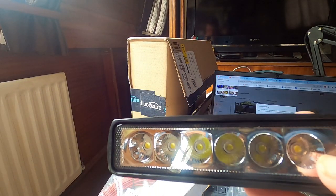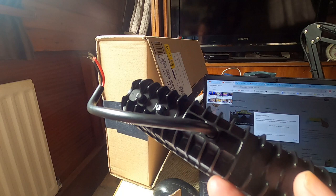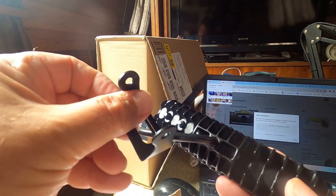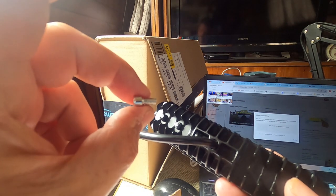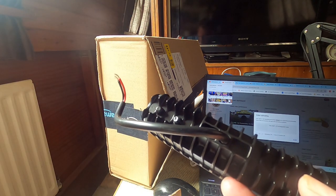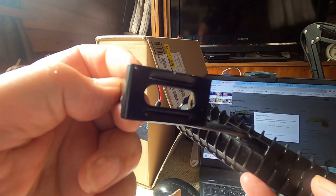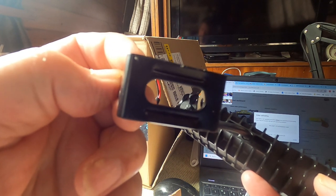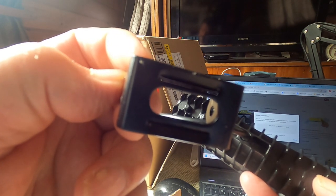Now to fit it. The first thing I've noticed taking it out of the box is that the last one had one bolt going right through to attach the bracket, but this one has two little short bolts and nuts to attach the bracket on — no big deal. Also, this one has a sliding area in the bracket where the bolt goes in, so you can adjust it a little bit. The other one didn't have that.